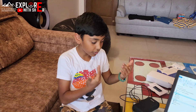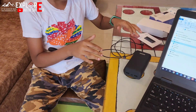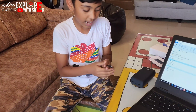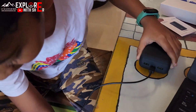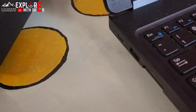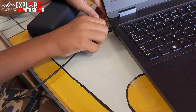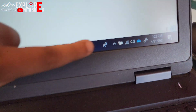Now I will show you how to charge a laptop using this power bank. You need a C-to-C Type-C cable — put one end in the power bank and the other end in the laptop. But your laptop should also support Type-C, or else it would not work. See, can you see it's charging?